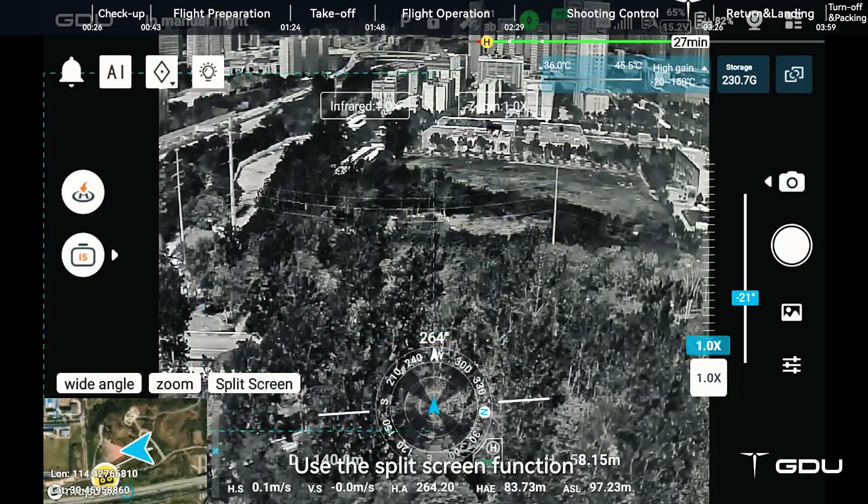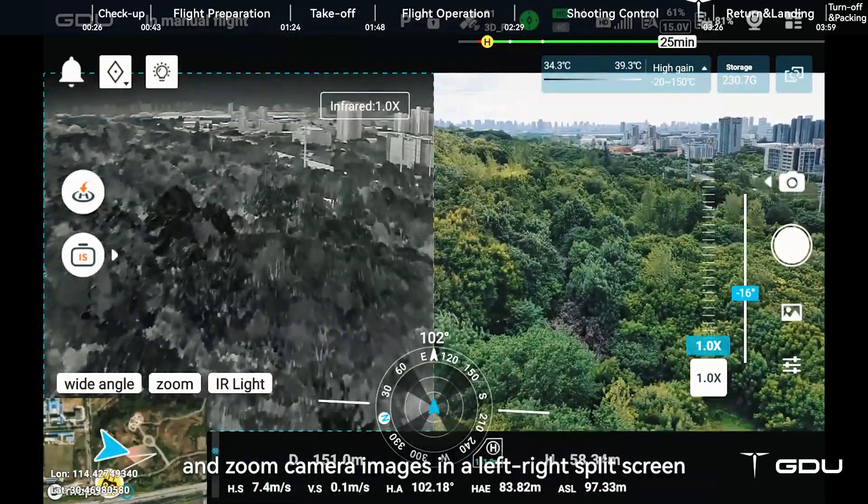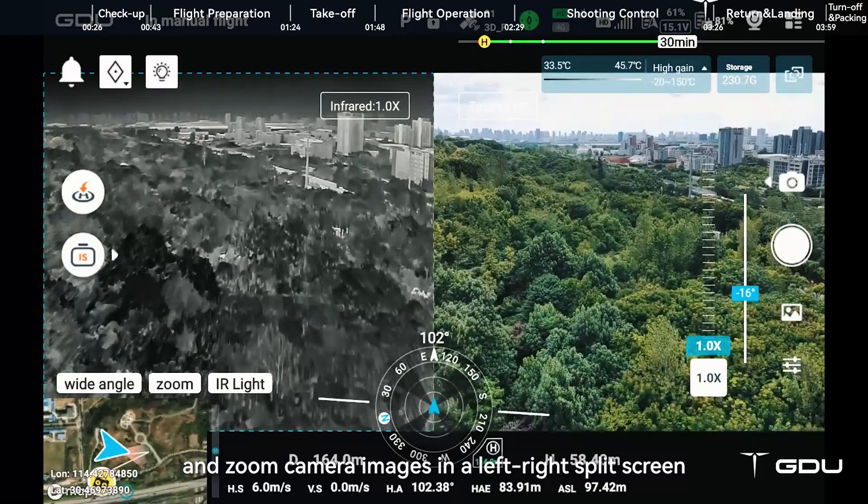Use the split screen function to display the infrared camera and zoom camera images in a left-right split screen.